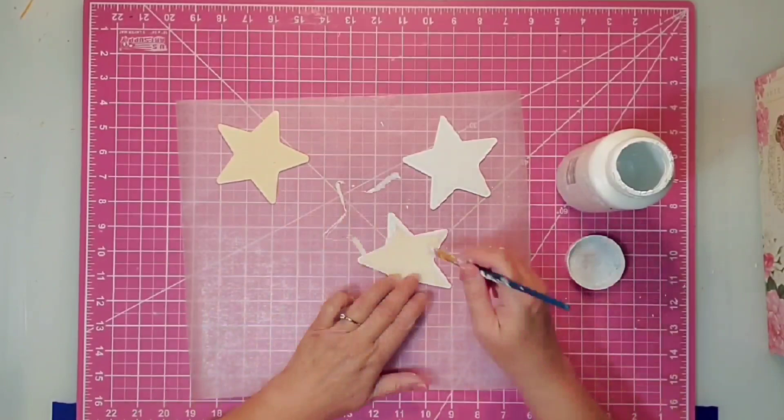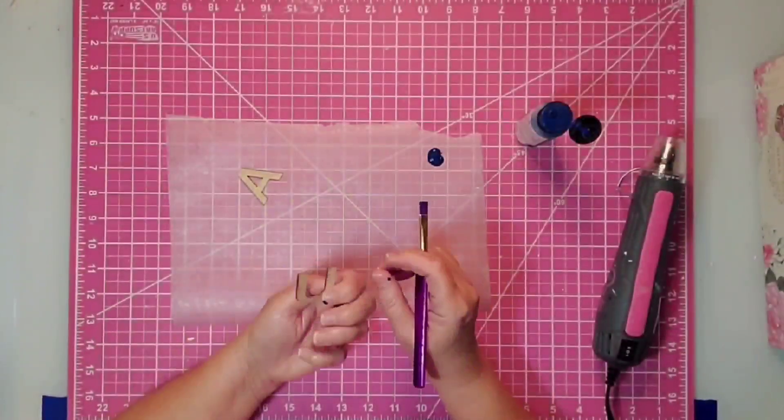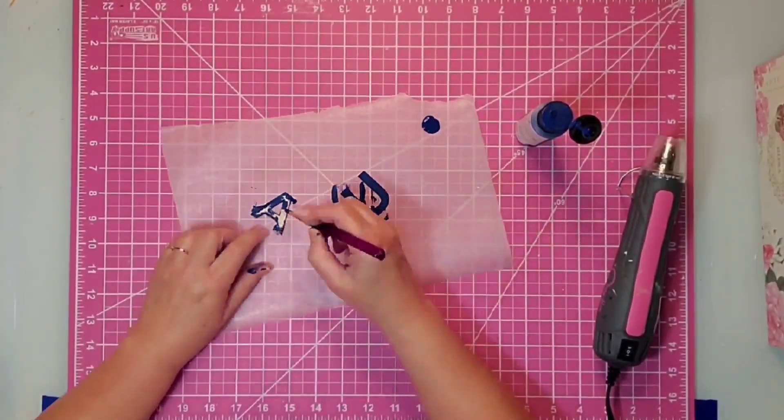I'm going to use the white Waverly chalk paint on the edges and front of all three stars so they will all be white. You could also paint them silver if you prefer, but I'm keeping my colors a little bit muted. Then for the U and the A, we'll give those a really good coat on the edges and the front with the blue paint, which is called Nautical.